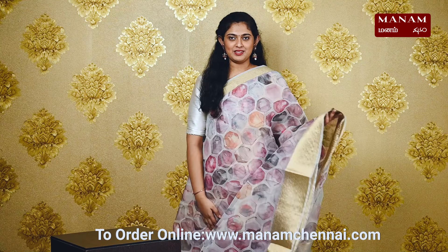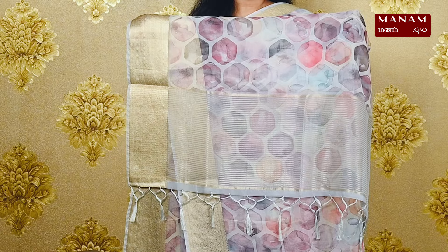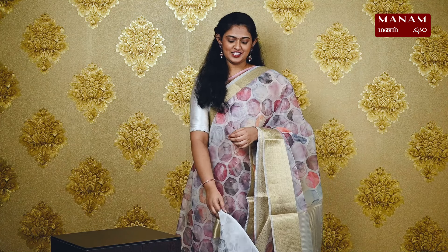For the last shade in today's episode, we have this beautiful light amethyst colour saree — a very lovely and elegant shade. It has the same hexagonal prints on the body with zari borders. This is a striped pallu with tassels at the bottom. We have a hexagonal printed blouse, and this saree is also priced at Rs. 1695.